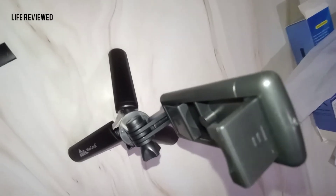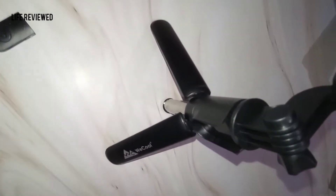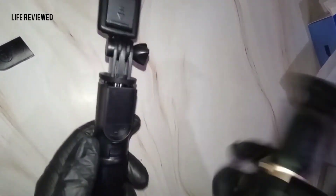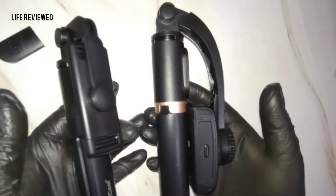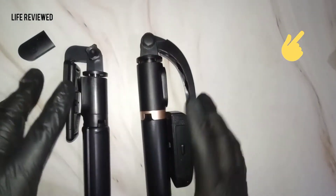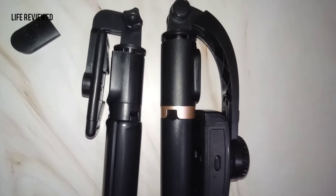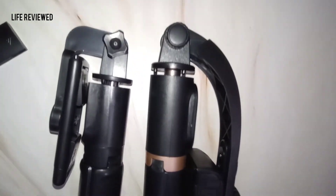All in all, not a very favorable overview of this product. I'll be doing a comparison video really soon — comparing this with the WeCool gimbal. I'll put the link above and in the description below, so stay tuned for that comparison video. If you have any questions, put them in the comment section below. Till then, stay safe and goodbye.